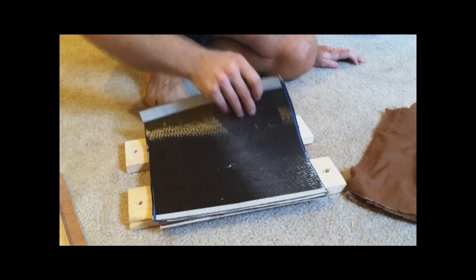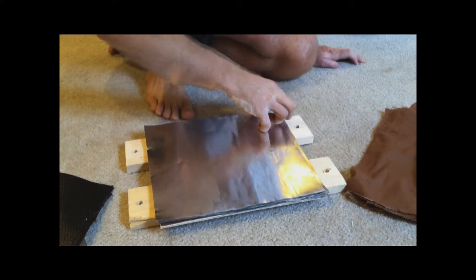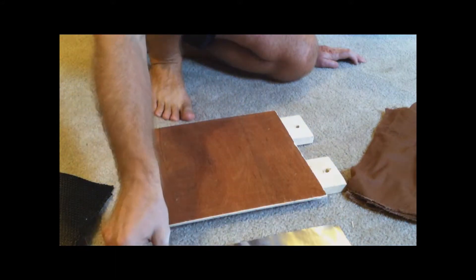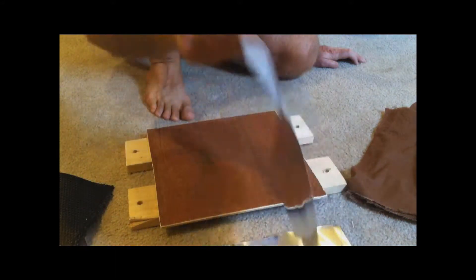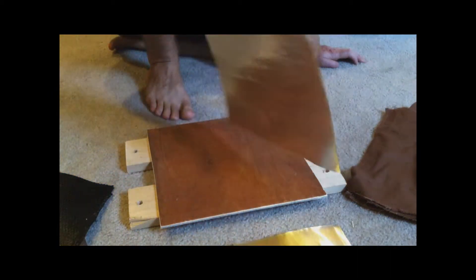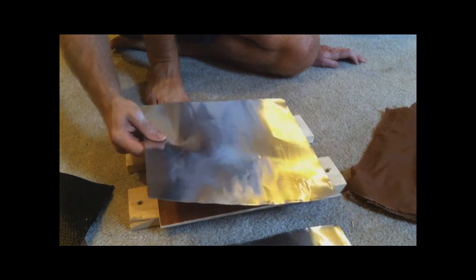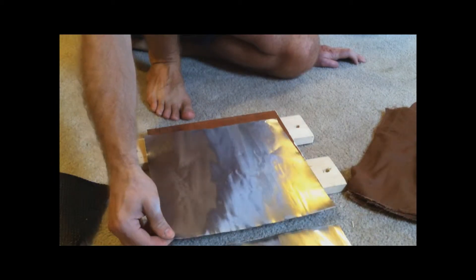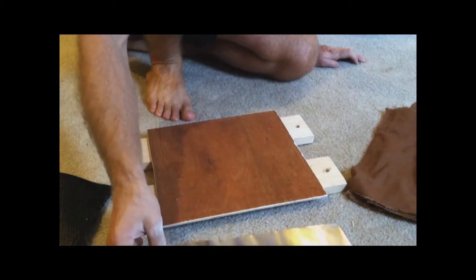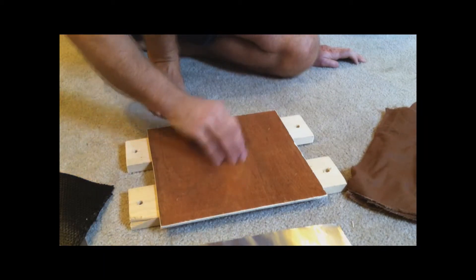I have layers of carbon fiber and layers of aluminum foil. This is quite a bit thicker than your regular foil — it's still very thin, but I found that the regular foil corrodes too quickly.